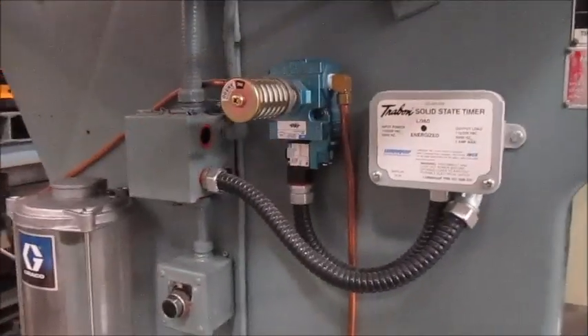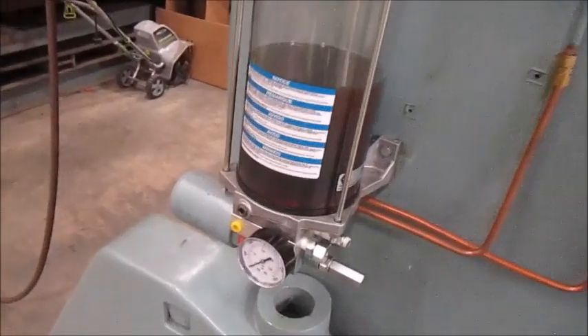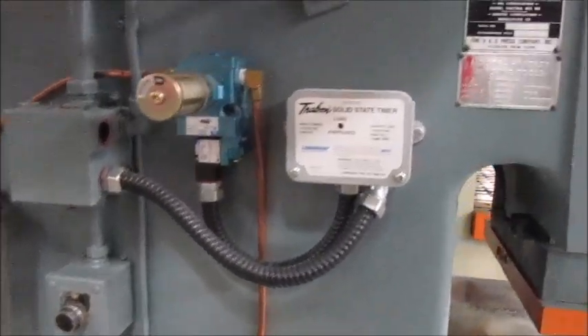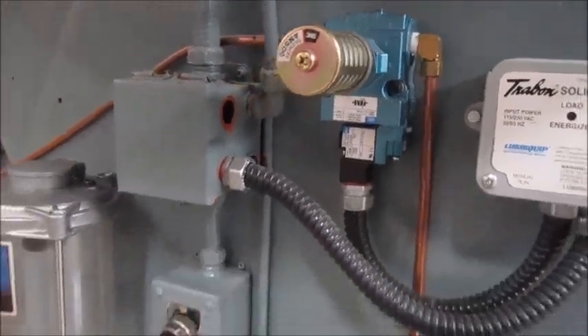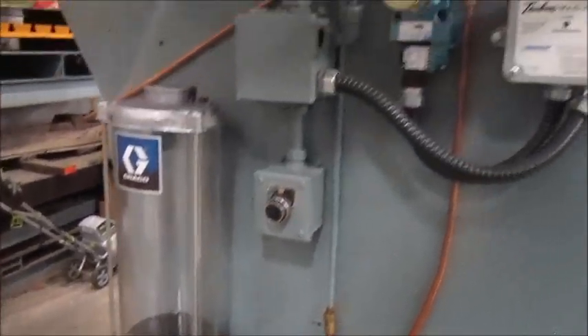Over here is the Graco lubrication system — that's a rebuilt pump with a reservoir. Right here is the solid state timer; it's brand new, along with a brand new back air valve. That's what basically powers the lubrication pump.